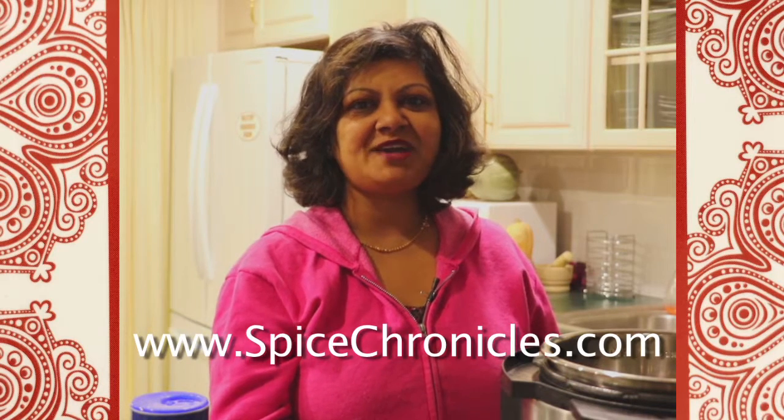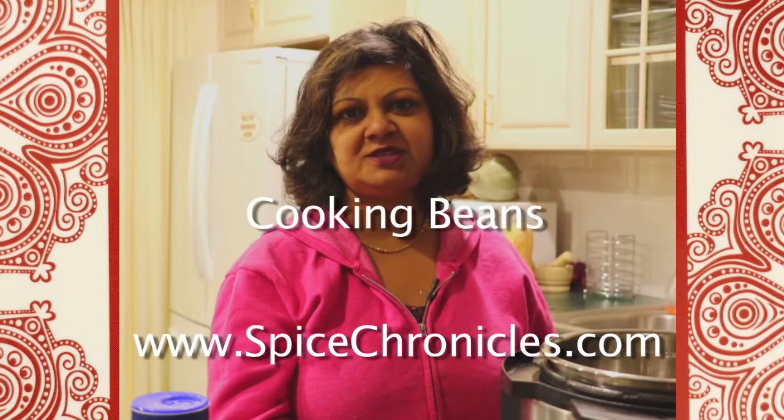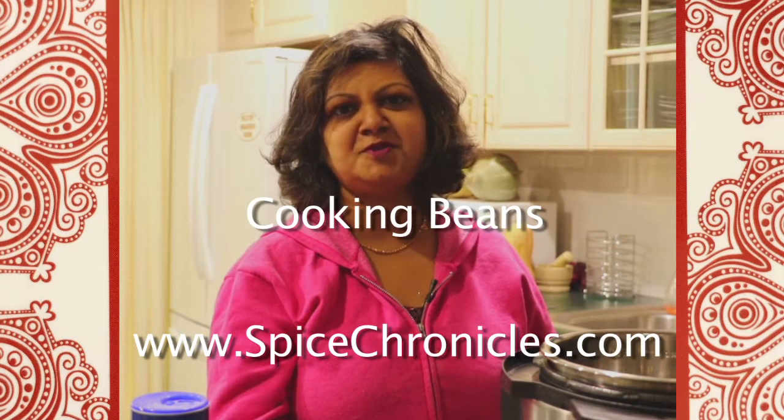Hello everyone, welcome back to the Spice Chronicles kitchen. One of the things I've been wanting to show you for a long time is how to cook your own beans and legumes. I'm personally a firm believer it makes a big difference in flavor. You don't have to deal with the preservatives, and actually the water that the beans are cooked in makes a great vegetarian broth or stock.